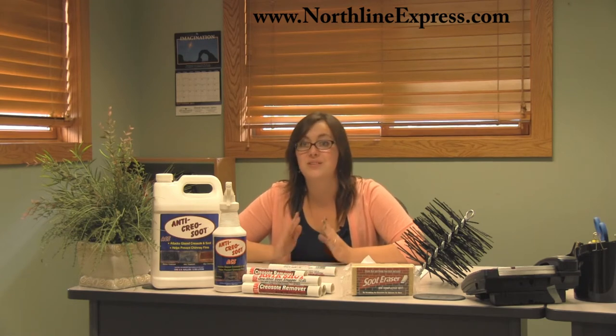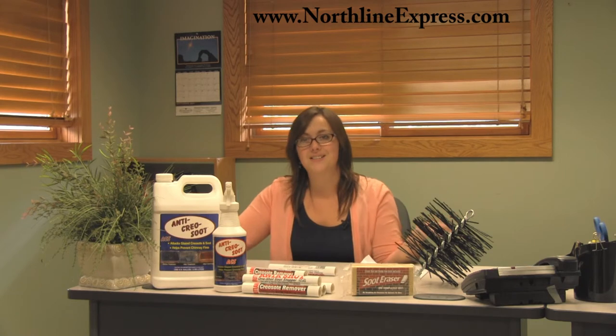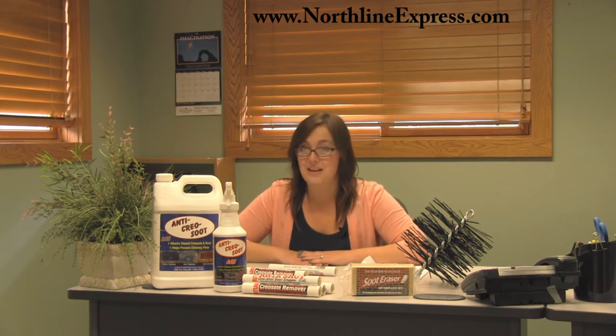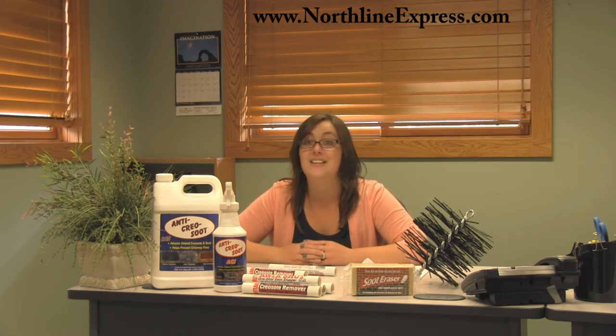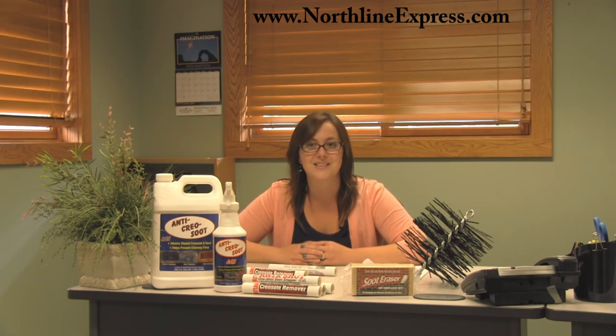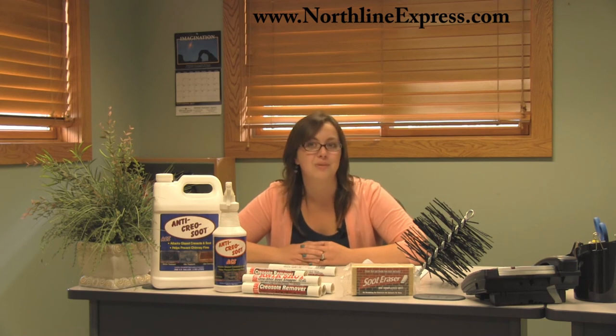Do remember that creosote is produced any time you burn wood in your fireplace or wood stove. Using the products we recommend here at Northline Express will make maintaining your chimney easier and help prevent stage 2 creosote buildup, which makes your risk of chimney fires even greater. I hope you found this information helpful. Keep watching for more informational videos from NorthLineExpress.com on creosote and creosote removal products.